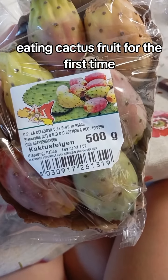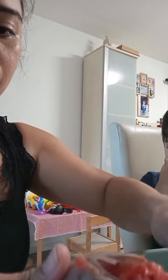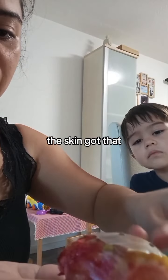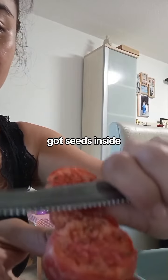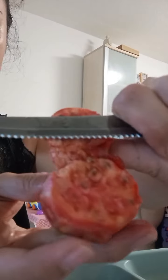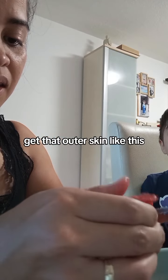Eating cactus fruit for the first time. The skin got that one — the cactus. You know what's inside? Look at the way it looks. Maybe it's good for salad. Getting that outer skin off like this.